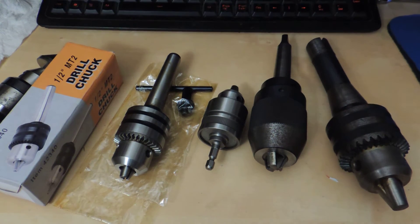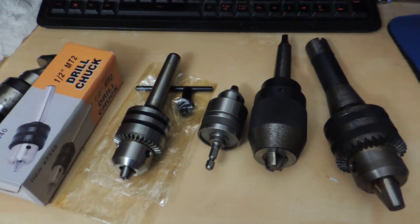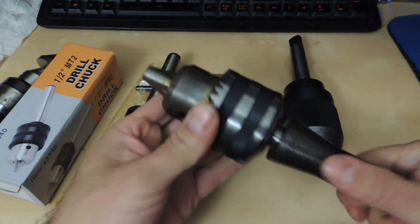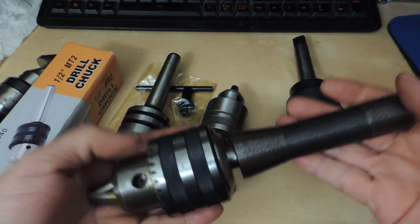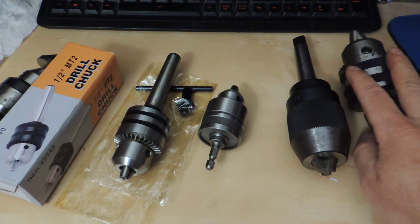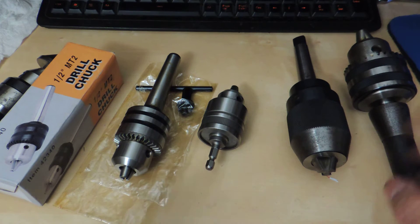Today I want to do a quick video on chucks. I ran into a few issues trying to make a hole, so let me get started. This is my mini lathe chuck — what came with it. It's pretty chunky and big, and it works fine, but I can only use it on there unless I take it off and change it. I'm not going to do that because you always need a chuck on there if you want to do some drilling or whatever.